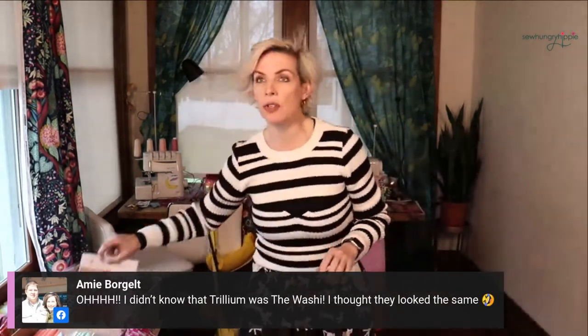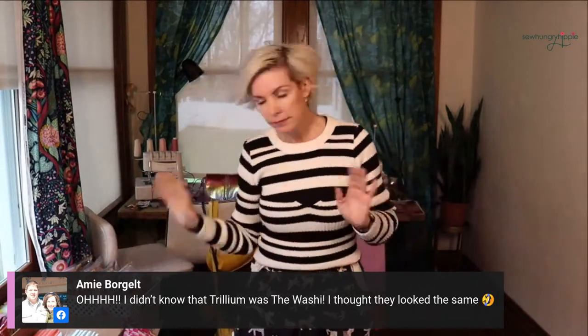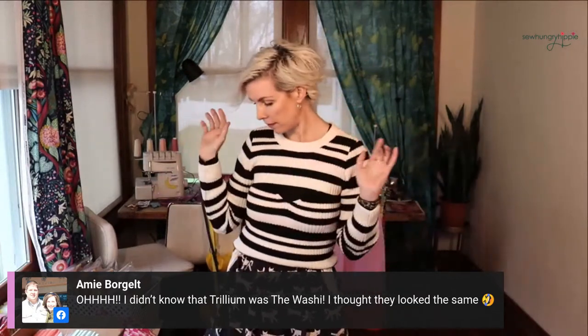Hi Freddie from Chicago, hi Cindy! Cindy's doing a drawstring bag tomorrow, Saturday, on her Facebook — if y'all want to attend. Sharon from Alberta, Amy's here too. Trillium was the Washi — yes, she went through a rename. This used to be the ultra super duper popular Washi dress, now it's called Trillium. I like that name — it sounds so fancy.